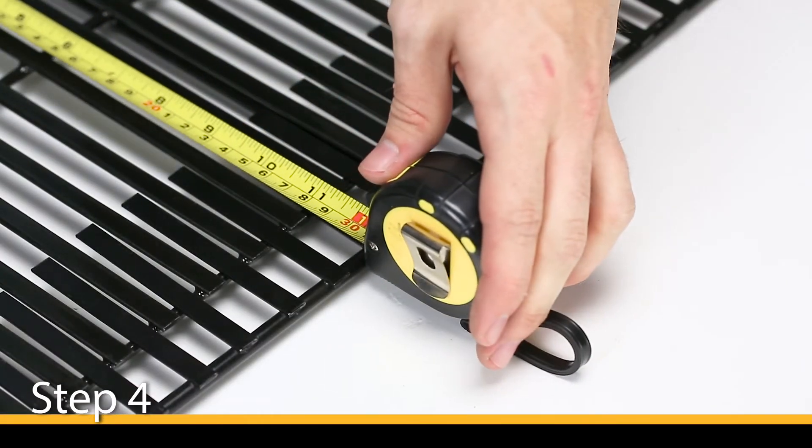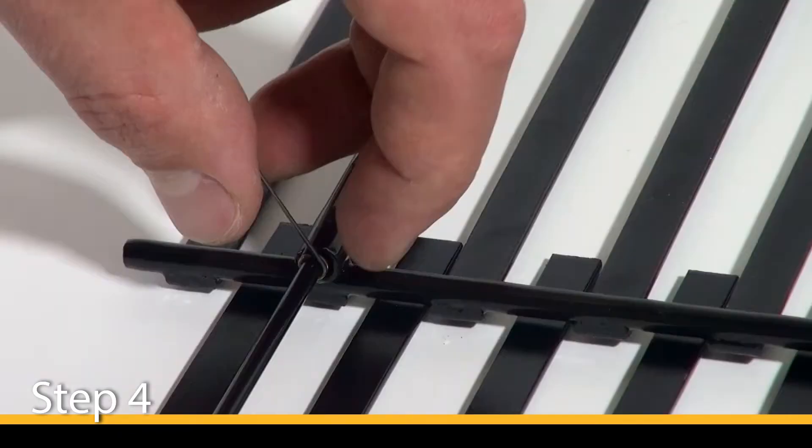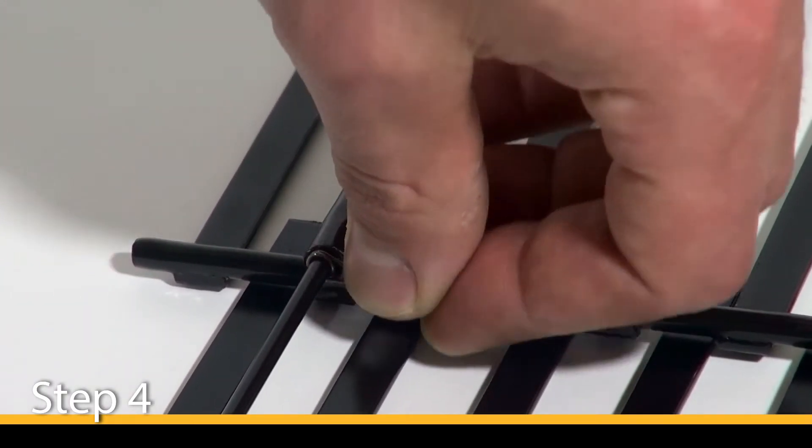Step 4. Once you are sure your new grate will sit securely on your grill surface, use the spring clips to lock the grid depth in place.